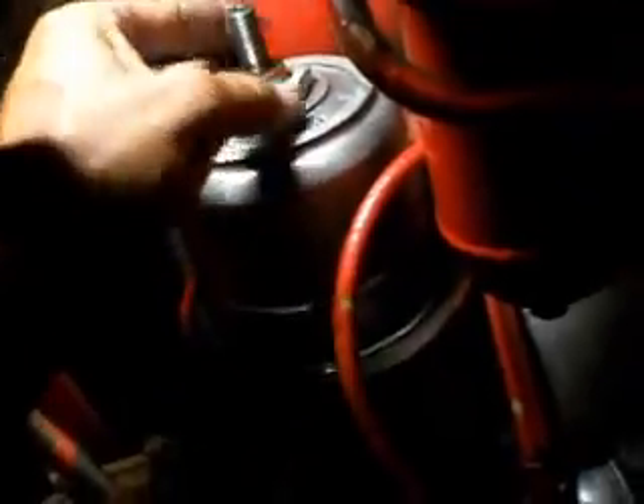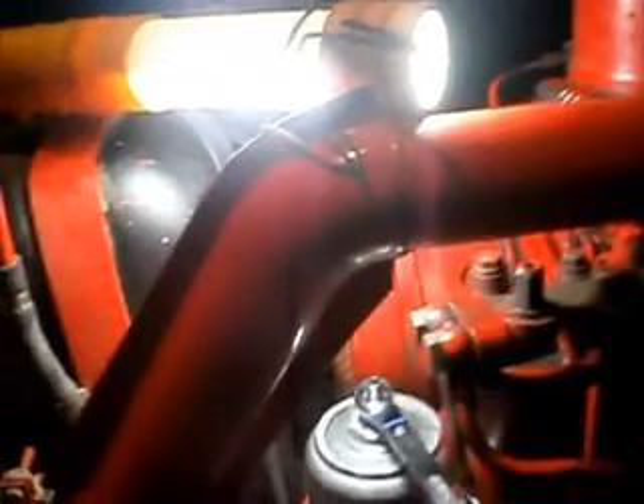Looks good. Put the tiny nut back on — you don't want this too tight, just want it to seat in place. About another eighth of a turn.